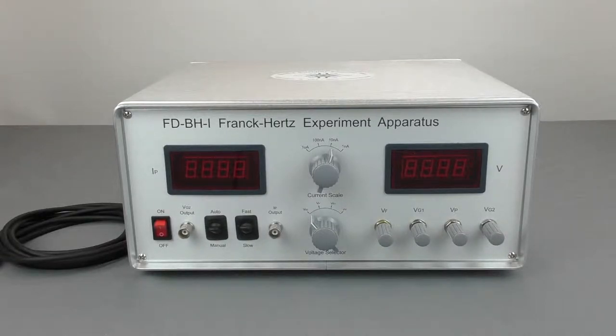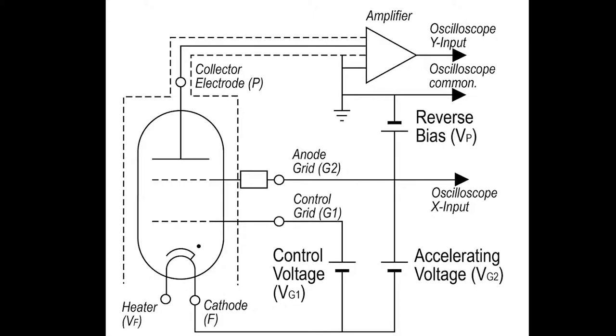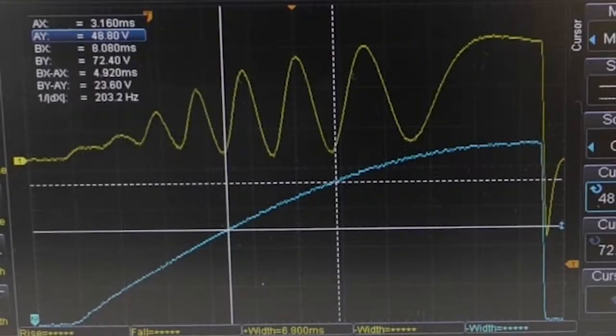The tube is a tetrod tube. The electrons are accelerated between the grids, and an opposing voltage between the second grid and plate prevents electrons with insufficient energy from reaching the collector. As the ramp voltage increases, elastic collisions occur until you reach the first excitation energy level. Then the electron loses energy and the process repeats itself, resulting in a series of peaks and valleys in the current versus accelerating voltage.